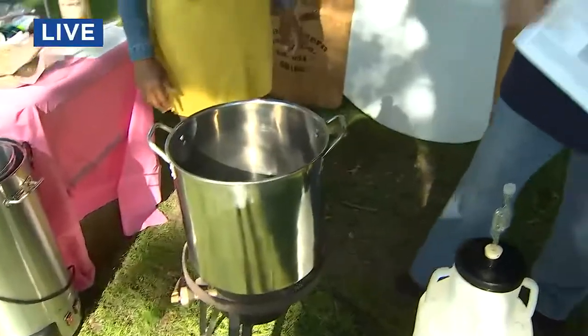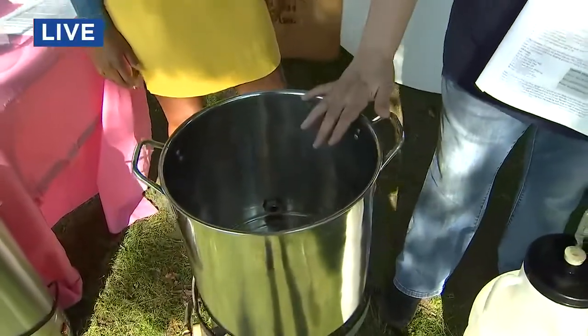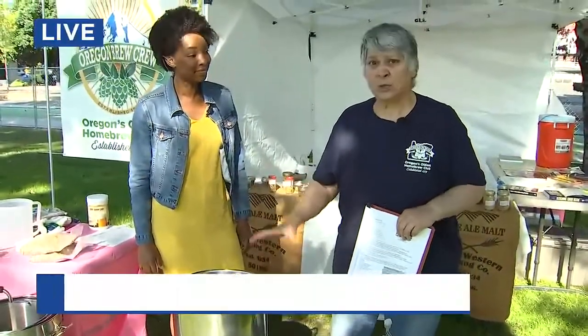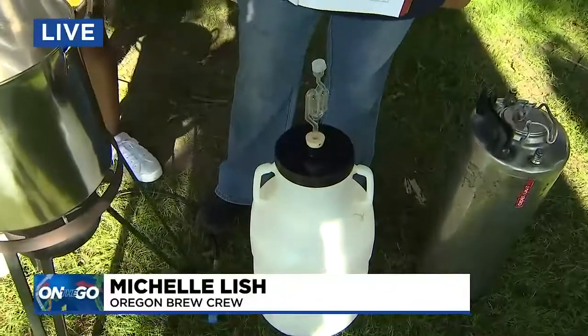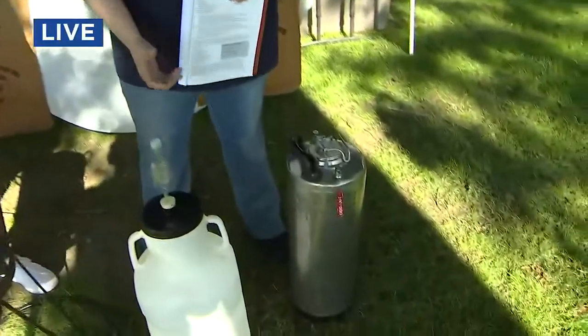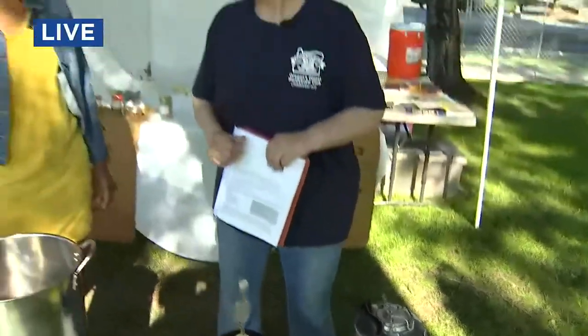First, you follow a recipe, and then in here you can heat up your water, add your grains, add your hops. Once that's all finished and cooled down, you ferment it and put it in a fermenter. You add your yeast, and you put it in a dark space to ferment for about 14 days. Then once it's done, you transfer it to bottles, or you can put it in a keg and put CO2 on it.